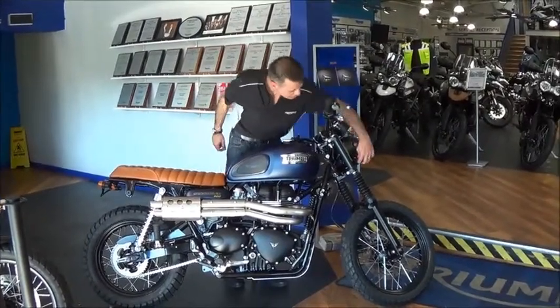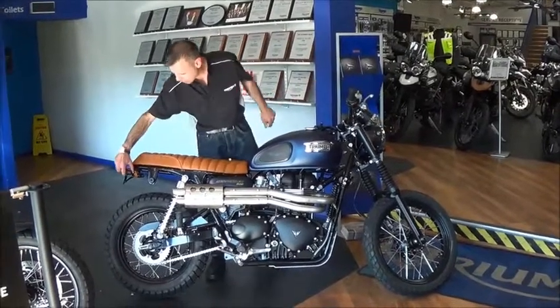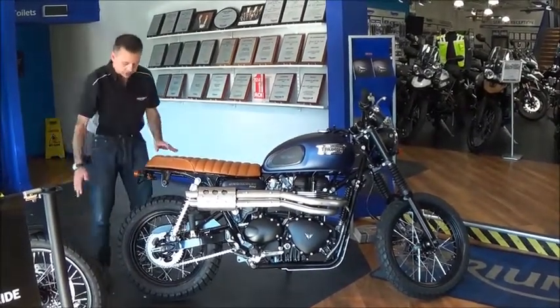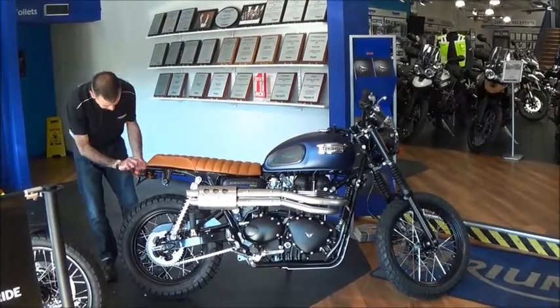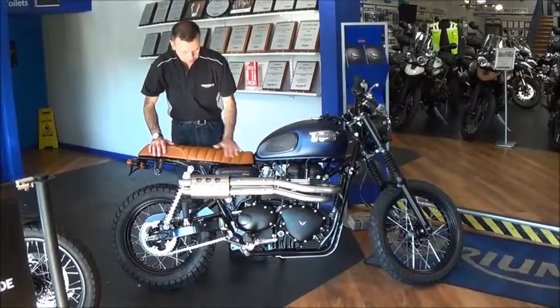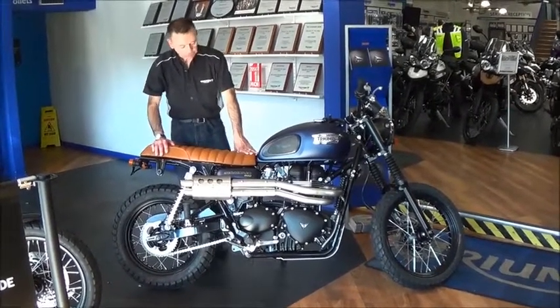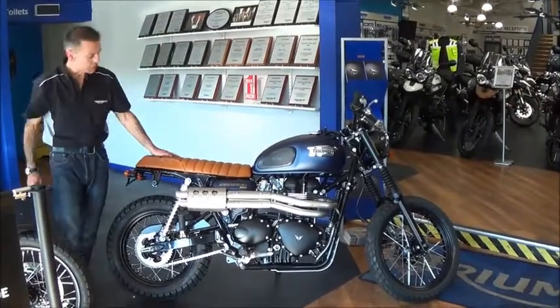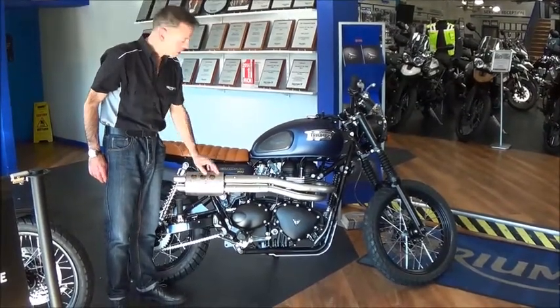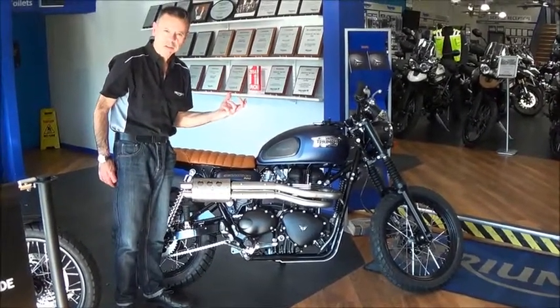We've put these little tiny black indicators on the rear, fitted this Tail Tidy which gets rid of the back mudguard, this smaller rear, this lovely custom leather seat, and finally the Scorpion exhaust which not only sounds really awesome but also really brings out the character of the engine of the bike.